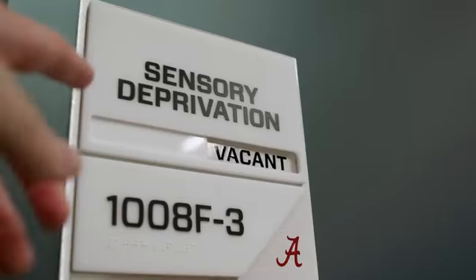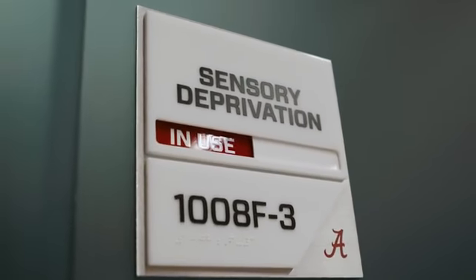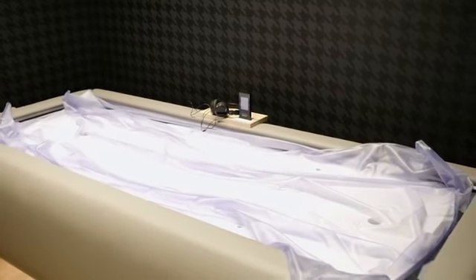Really excited about the sensory deprivation areas that we have. We're really one of the first schools to have this specific technology in our facility. Having multiple sensory deprivation chambers is going to allow us to serve all of our student athletes across all sports. It's going to be a fantastic situation, and we're really looking forward to getting that going as our athletes start to return to campus.